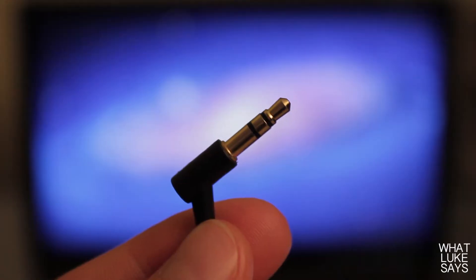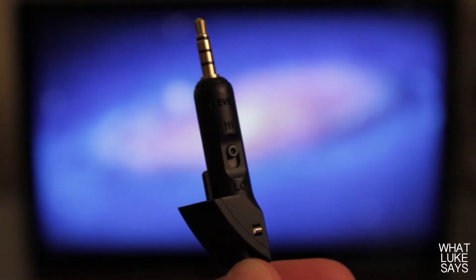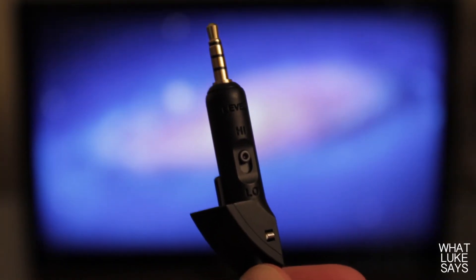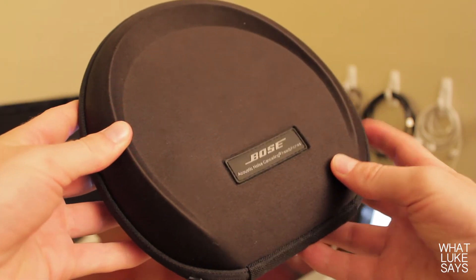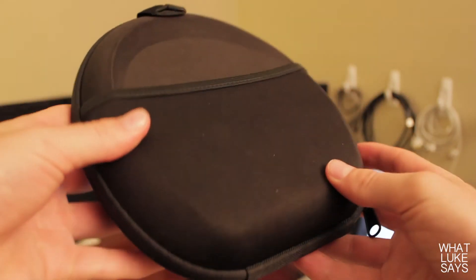The Bose QC15s come with a 5.5-foot audio cable that has a high-low level switch, an inline remote and microphone cable that allows you to change the volume and accept calls, and an airline adapter. All of these things come in an included carrying case which helps you protect your headphones while on the go.